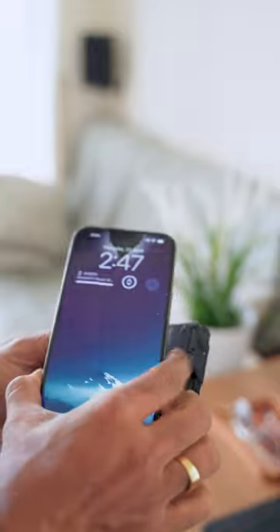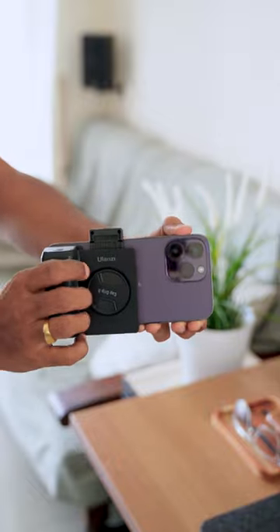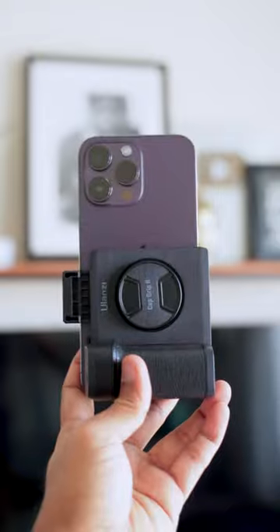The high-tension grip provides extra stability for video footage. The design is free from the rear camera, making it easy to use the rear camera for self-shoots.